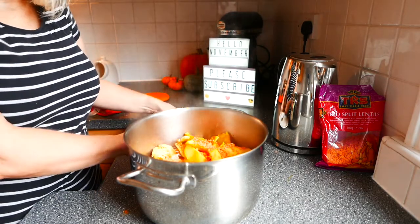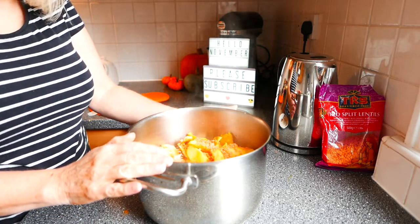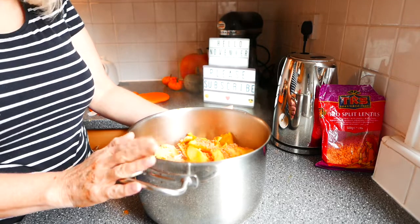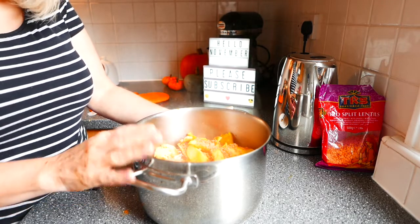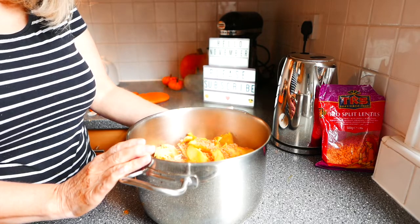Now I'm going to put that on the gas and I'm going to get it to a boil and then put it on a simmer and just keep checking the pumpkin. It shouldn't take too long because it's already been roasted.